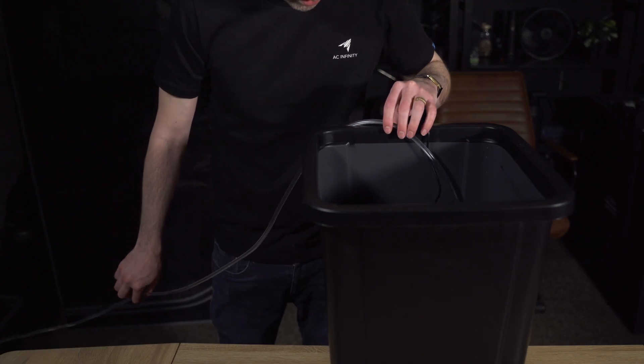By adjusting watering schedules based on real-time data, you'll see stronger root development, increased yields, and more efficient water use, eliminating the guesswork.